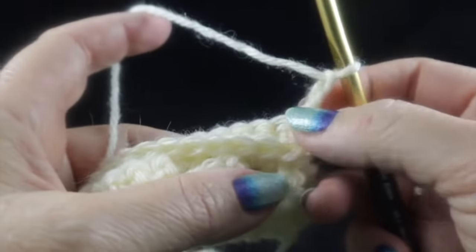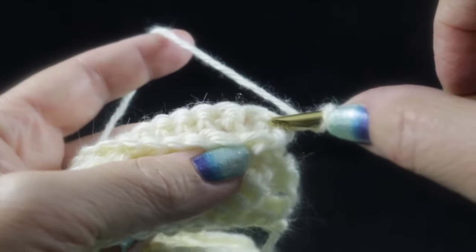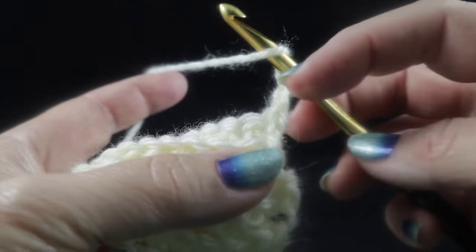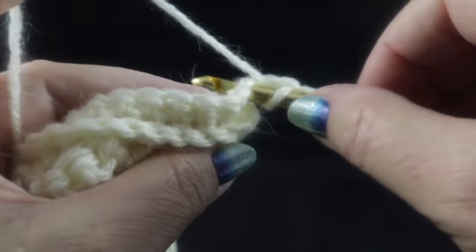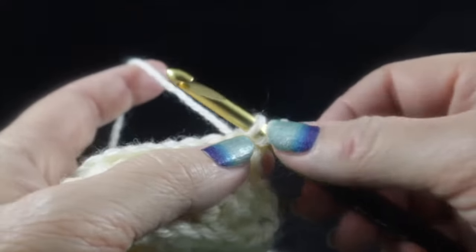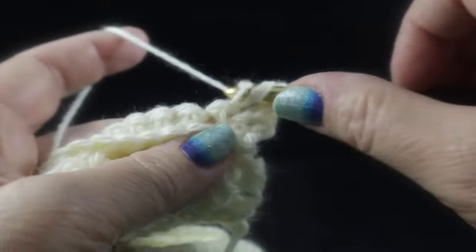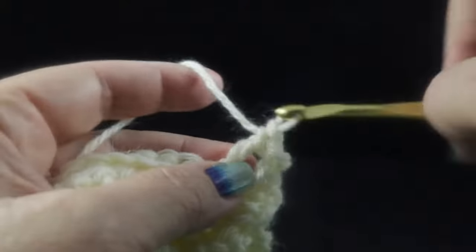Chain two to start. For row one of the basket weave, skip the first stitch and in the next stitch, work a front post double crochet. Wrap the hook around the stitch, pull up a loop, and complete the stitch as normal. Do that in each of the next three stitches — one, two, and three.